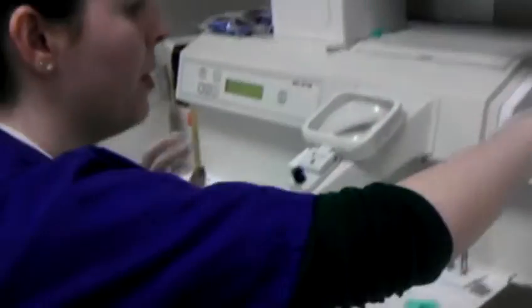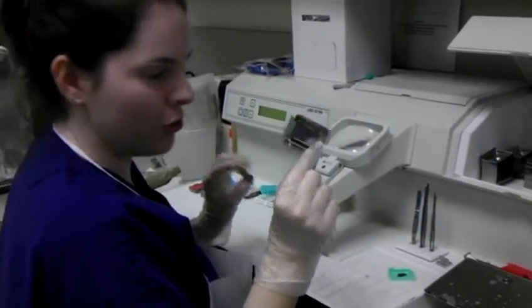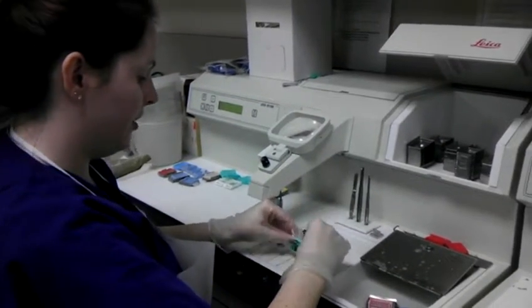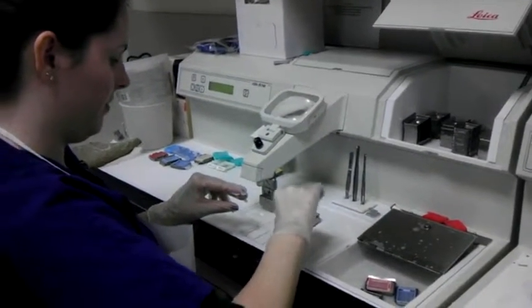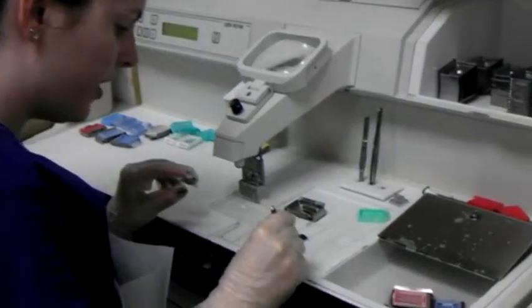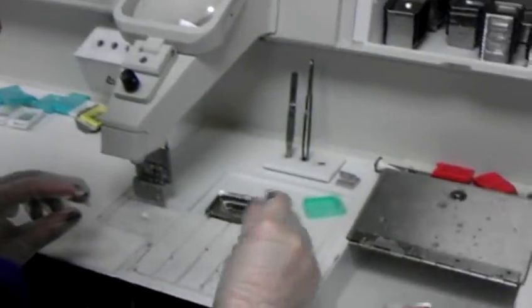Then you're going to pick out what molds would fit your tissue the best. Then you're going to empty your tissue out. You're going to kind of set it up how you want it — you always want to put the flattest side down.